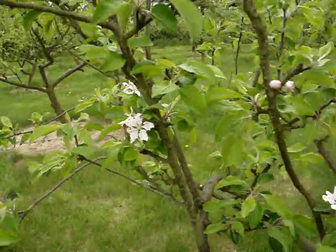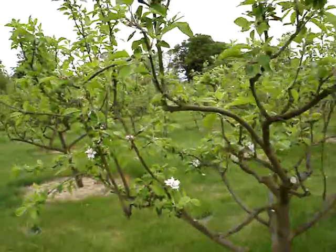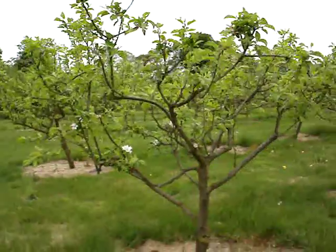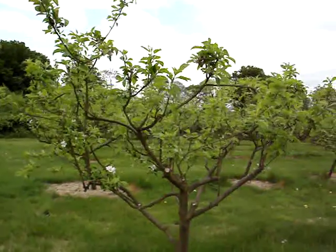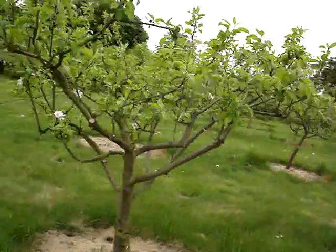Hi, it's the 6th of May, and just a few words about blossom compatibility and choices of tree to put in your orchard.